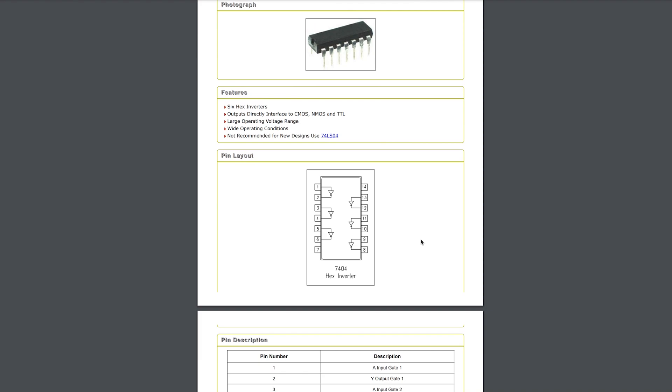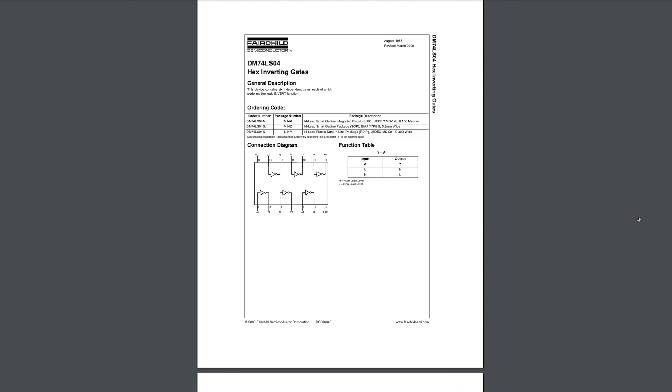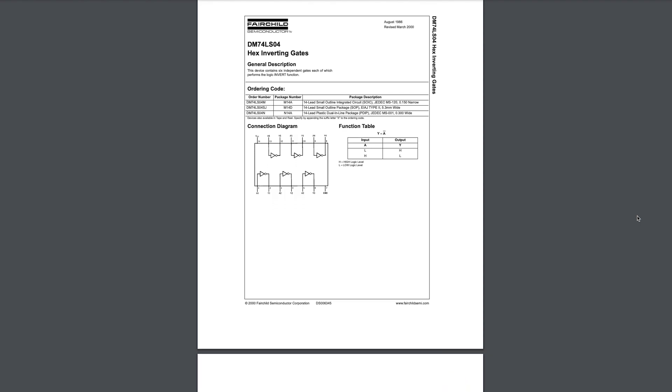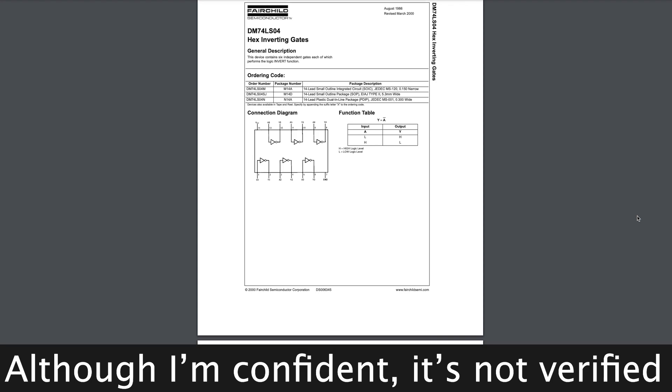For example, a 7404 can be substituted with a 74LS04. They should function similarly, but the LS variants offer improved performance due to lower power consumption and faster switching speeds.